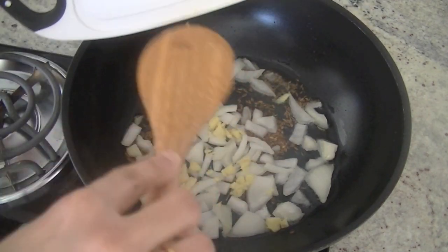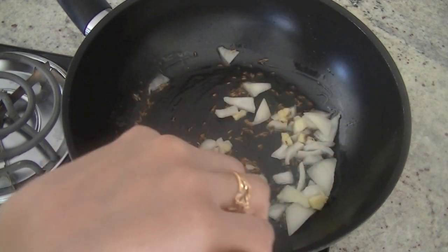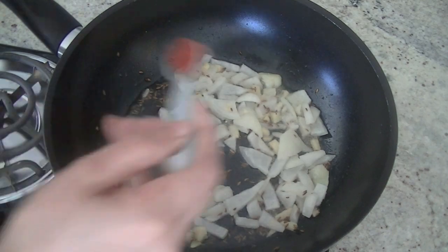Stir these ingredients together. In order to cook them faster, add salt — as per your taste depending on the quantity you are cooking — and for some heat, red chili powder.